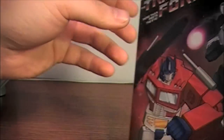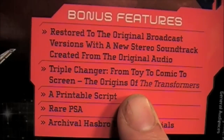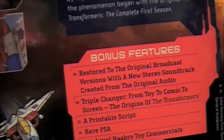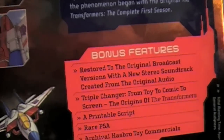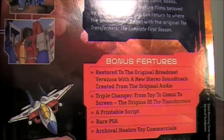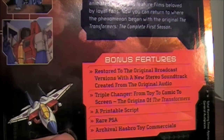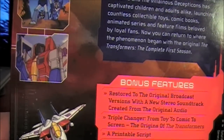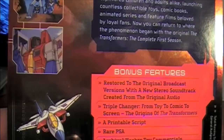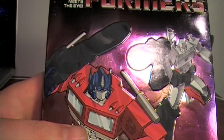The special features are hit and miss. The 'Triple Changer: From Toy to Comic to Screen' documentary is awesome — it gave a lot of insight and explained some consistency errors between the cartoon and comics. For example, in the cartoon Shockwave was 100% loyal to Megatron, but in the comic he's kind of a troublemaker who tries to undermine him every chance he gets. They explained this as a communication error between the two creative teams.